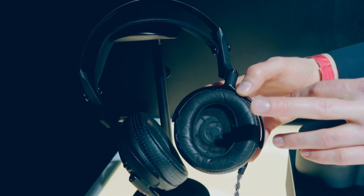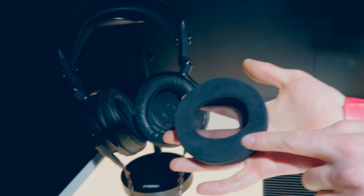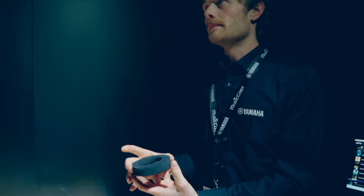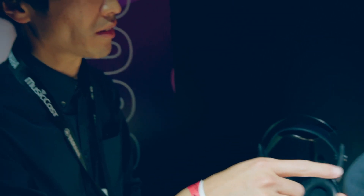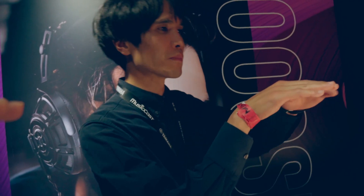Right now we are using the leather pads, but we also have two pad options. Will it change something in the frequency response? It will. There is a more laid-back sound if you're using the other pads — more for listening for several hours. A little bit warm and tight — mid and bass is more stable with more density.